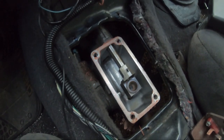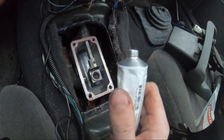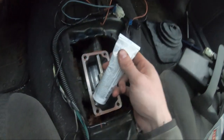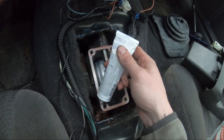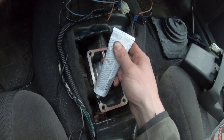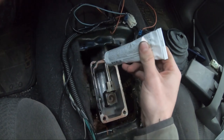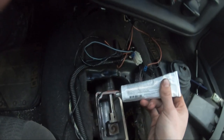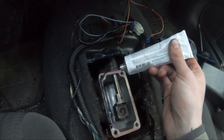Alright guys, so I got most of the old RTV off. The rest I can't really get without a razor blade and I don't have one on me. Normally you have a nozzle for this but mine's inside and I'm lazy, so I'm just going to try to apply it as best I can. I'll probably get crucified for that in the comments but I don't really care. I'm going to put the camera down while I do this and I'll get back to you guys.